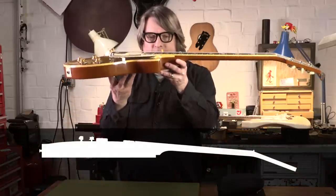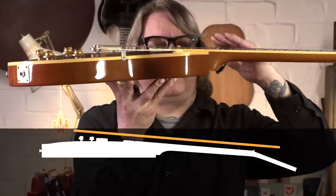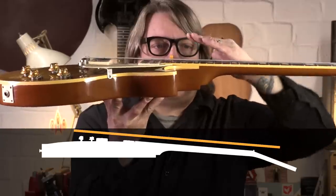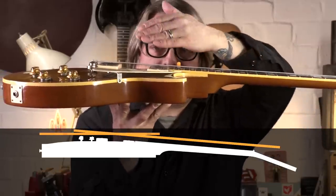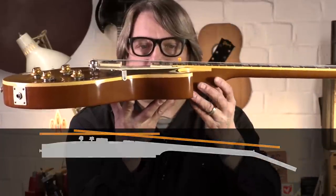Gibson Les Paul, for instance — if you look at it here, Gibson shoots for around a four degree angle. Sometimes they end up closer to three and a half. This one happens to be about five degrees, and that's kicked back to clear the design, the top carve, and the type of hardware they used on their guitars.